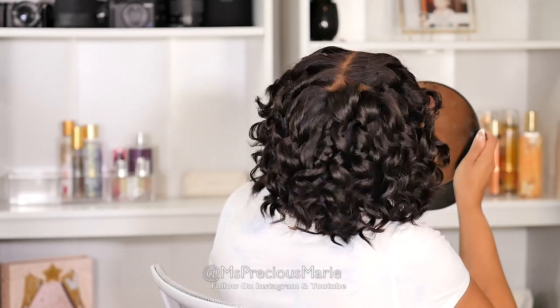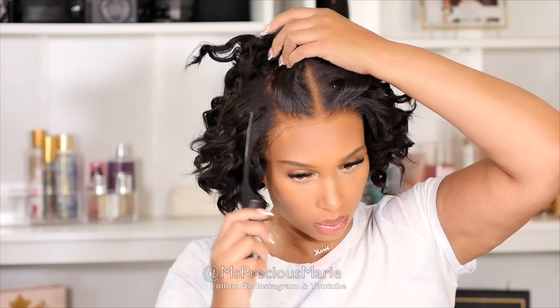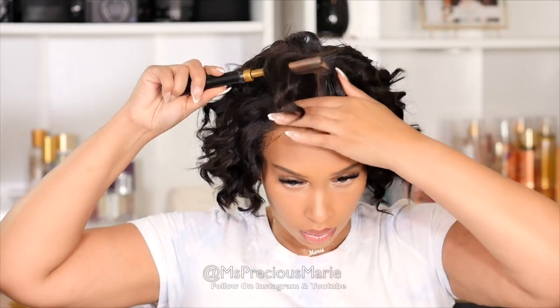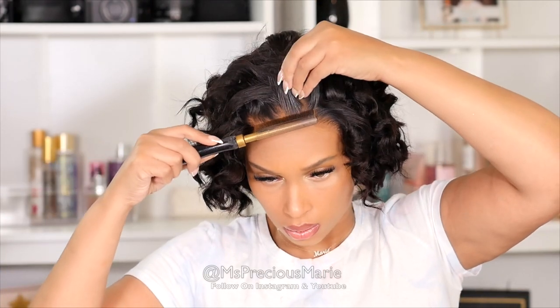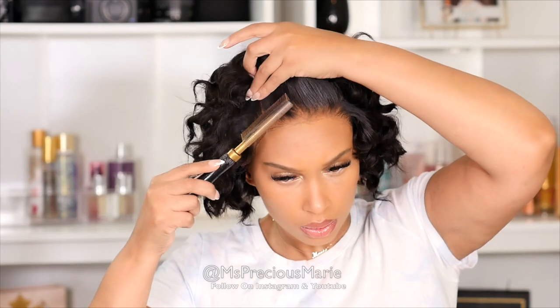All right, so we have the curls done. Let me show you guys the back. This is the fun part for me — now I get to play with it, style it, fluff the curls, everything. Drop me a comment and let me know what you're thinking so far. I'm going to be using the Go Glueless Lace in Place Foam Gel. I may get rid of this middle part — I think I know what I want to do, so we'll just see the end result as we go.